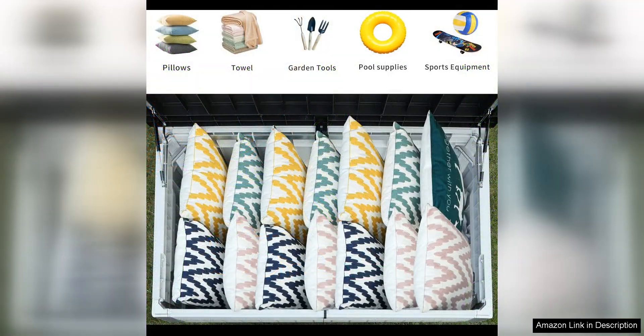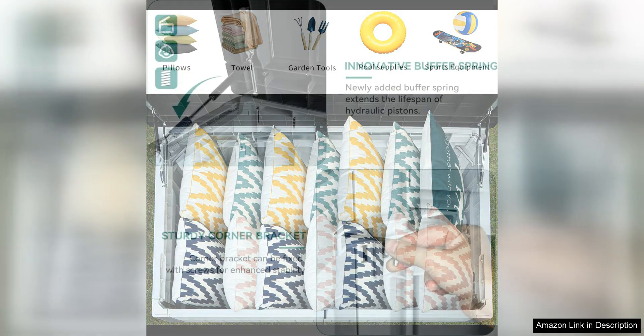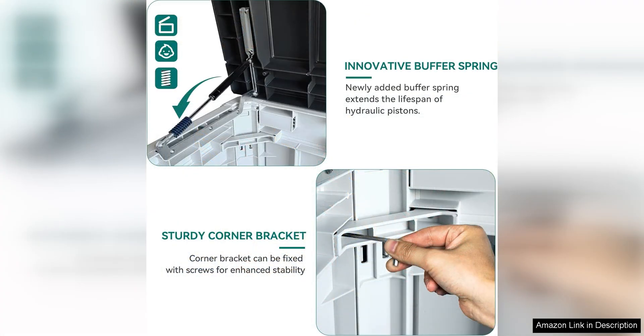In addition to its functional design, this deck box is also aesthetically pleasing. Its sleek and modern design will complement any outdoor space, adding a touch of elegance to your patio or deck. The neutral color scheme of the box makes it easy to coordinate with your existing outdoor furniture.